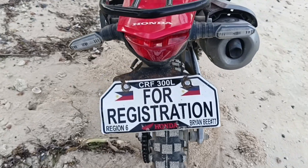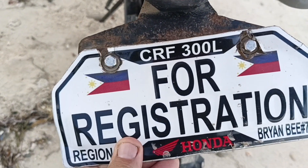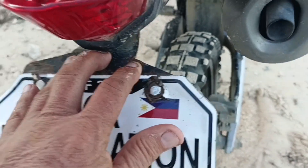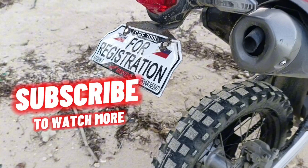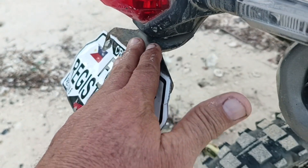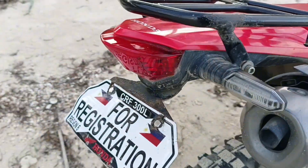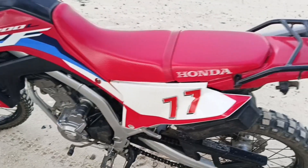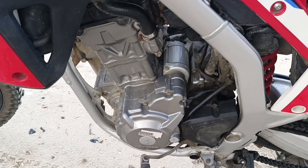I've gone through about two or three of these fenders — look at that, it's ready to break off, so I'll probably need to order another one. I got these nice short brackets instead of the long ones Honda gives you from the factory, so you don't have to worry about the blinkers or brake light. The engine I've literally done nothing to — just rode it everywhere.